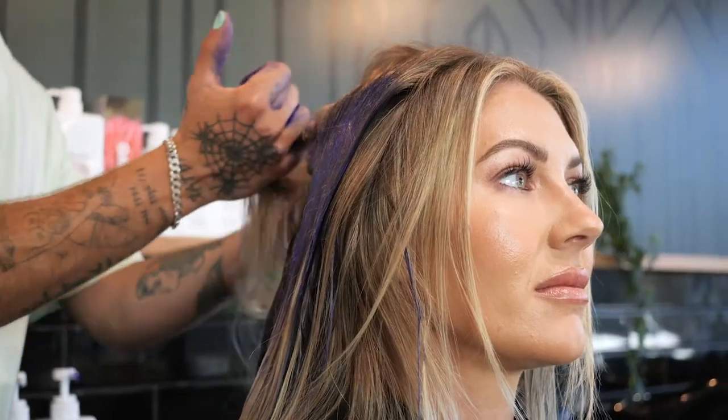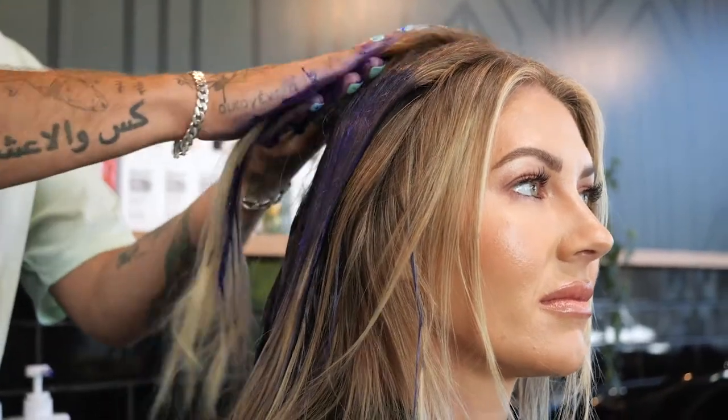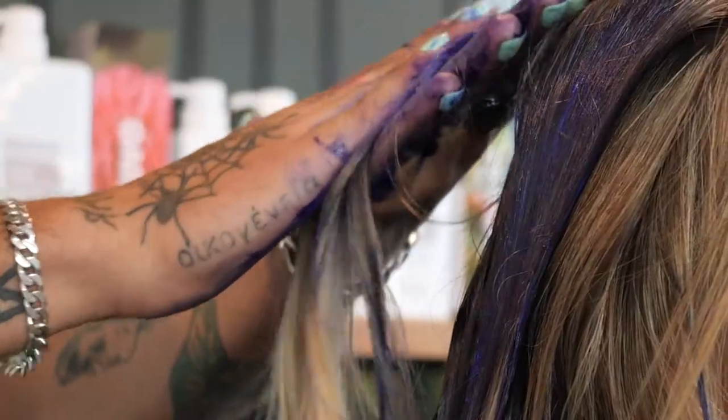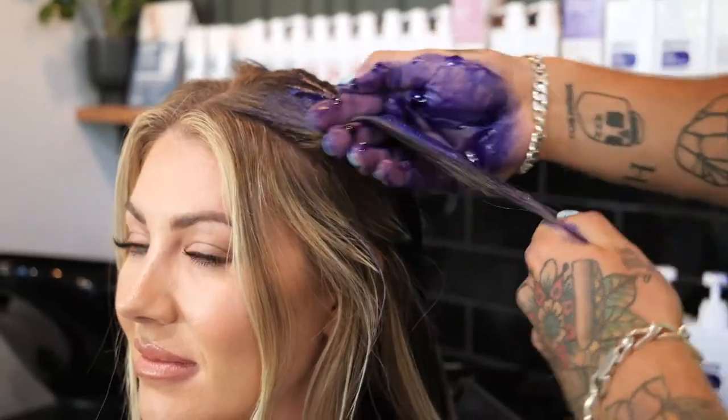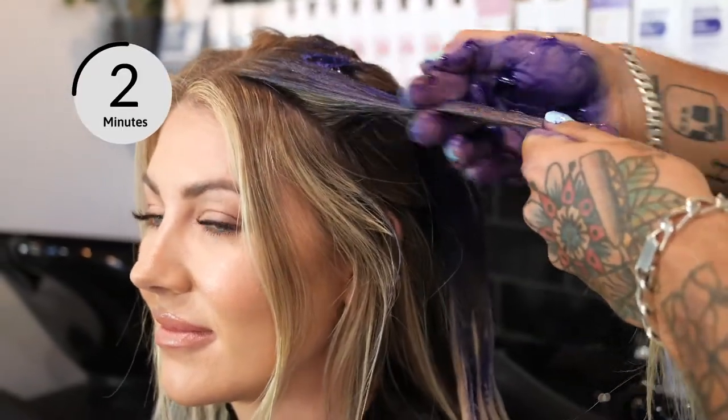In this scenario, we'll leave it on for up to 5 to 10 minutes to give Tiff's hair a really good tone and clean out those blondes. Make sure the shampoo is evenly distributed throughout, then leave for the required time.